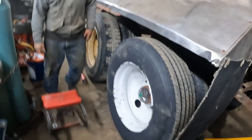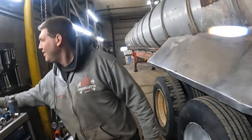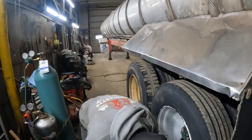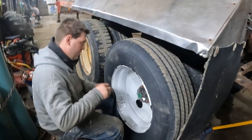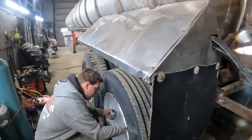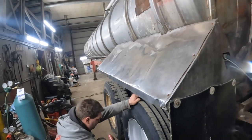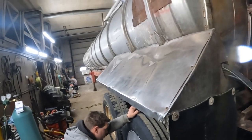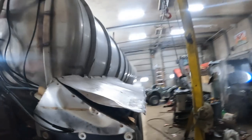We put the other new rim on the outside — it's gonna look fancy hauling cow manure, at least for the first load until we overfill it. This tanker will be leaving the building shortly and will actually be fully ready for spring.